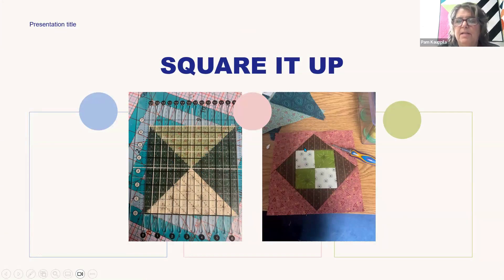This one was a little different because you had to square up each time you added the blocks. When I squared these diamonds up, I laid my quarter-inch line from my ruler right here, and then I trimmed it a quarter inch out from that — so it was a quarter inch bigger because you need that quarter-inch seam allowance. I did it the same on the outside: lined the quarter-inch line there, cut a quarter inch away from it, and it was perfect.